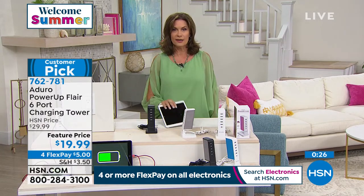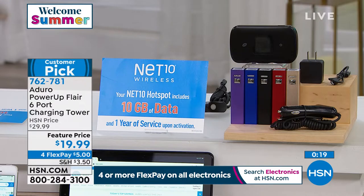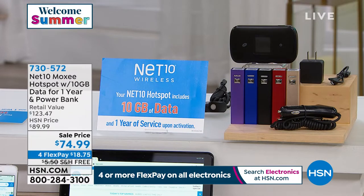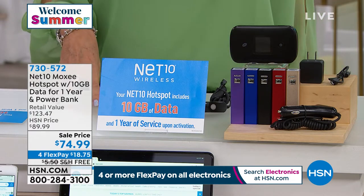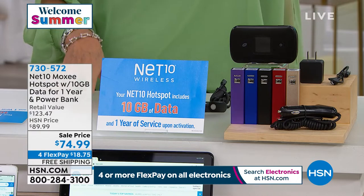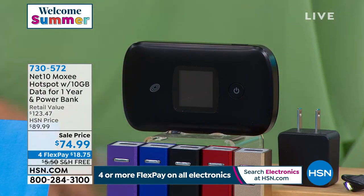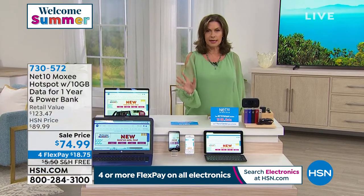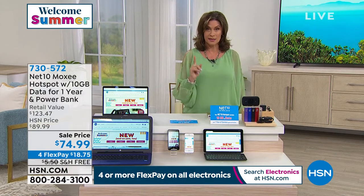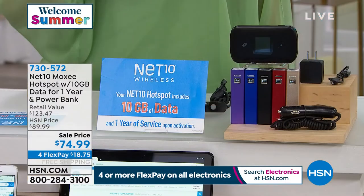With that iPad, the only thing you really need is Wi-Fi. We're going to give you the ability to have Wi-Fi absolutely anytime, absolutely anywhere — it's called Net10. Net10 is a company that provides hotspots. If you're thinking about going to a coffee shop or sitting in the airport and using their free Wi-Fi, don't do it. It is not safe — people can actually access your information when you join those public domains.